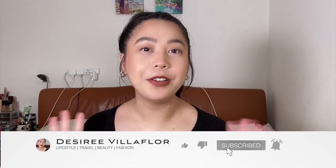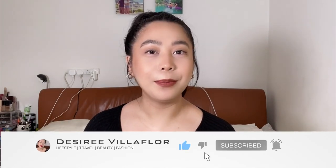Hi guys, welcome back to my channel. If you're new to my channel, hi my name is Des. In this channel I'll be uploading videos about lifestyle, my travels, beauty and fashion. So for today's video I'll be showing you how I do my makeup for work. So if you want to know how I get from this to this, then please keep on watching.